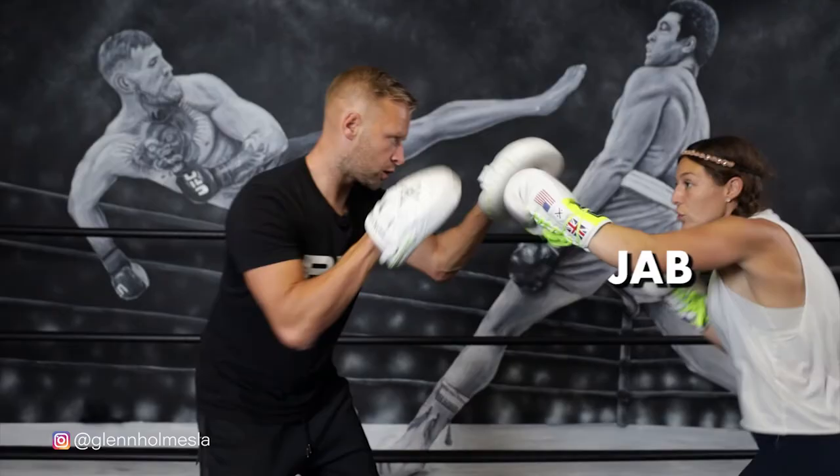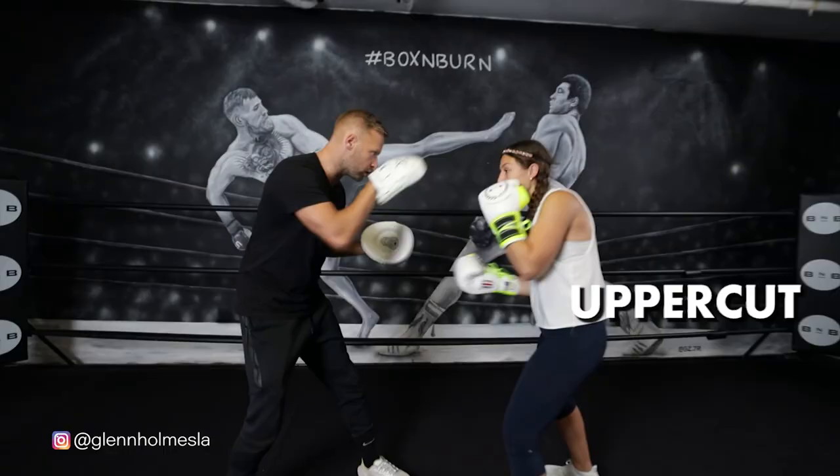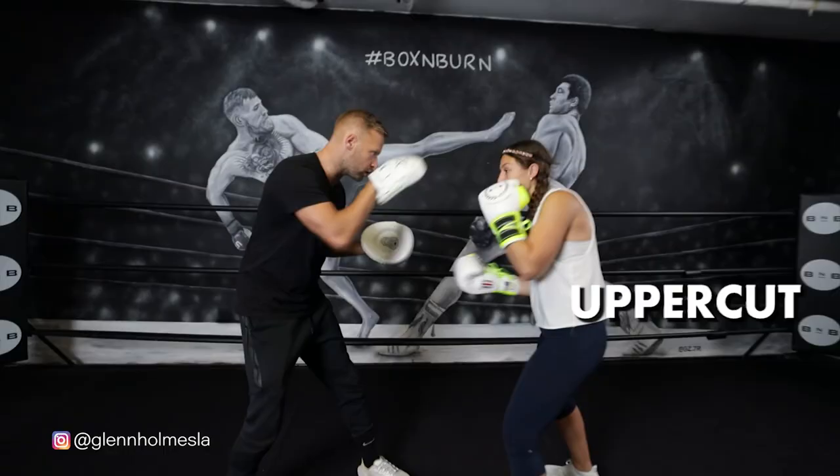Roll. Slip. Three counters. Slip. Body, head, cross, slip. Hook, hook, slip. Cross, hook, cross, slip. Body, head, cross, slip.